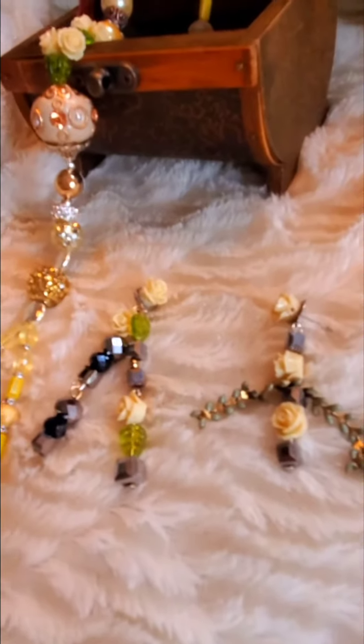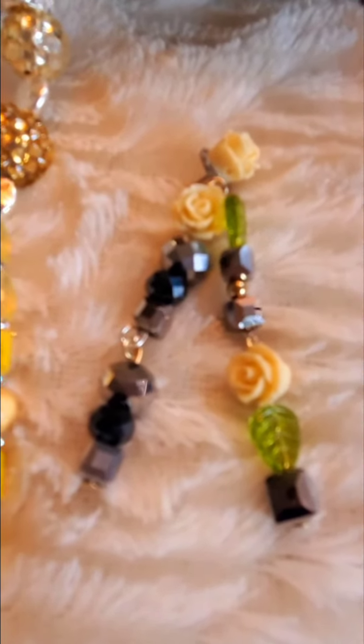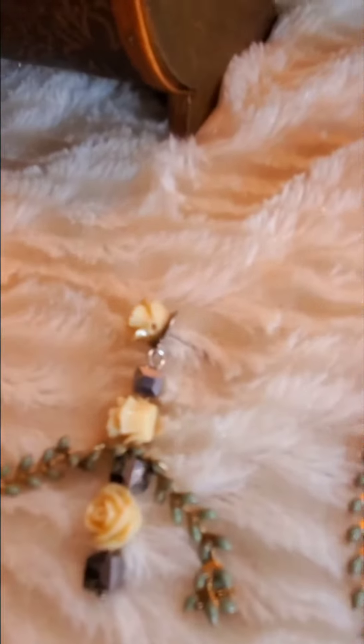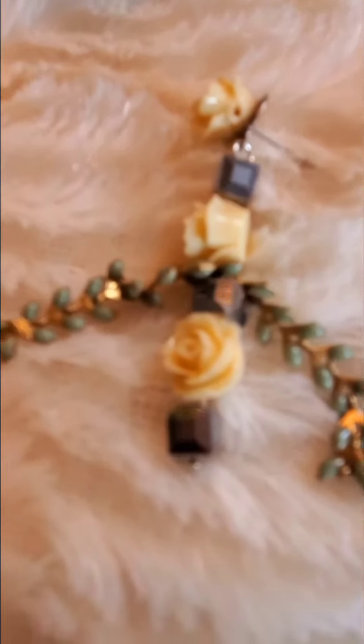Then I had to make some earrings to go with it. I made two styles. The first one has two dangles and it's pierced. The second style is also pierced — I put the enamel sage chain, a piece of that on it, and that will dangle down on the earring, so that's a very attractive piece of jewelry.